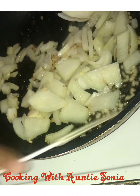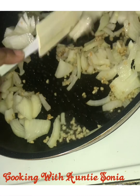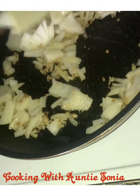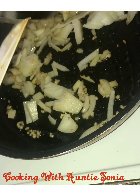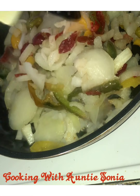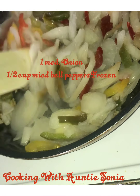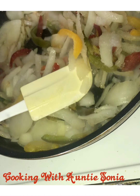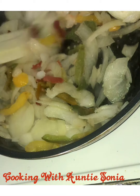Then I had some frozen onions and peppers, and I just want to use that up. You can just use onions and garlic, but being that I had this sitting on hand, I am just going to dump it in there. And I am going to let that cook up a little bit — nothing goes to waste. I am going to let that sauté for a little bit.